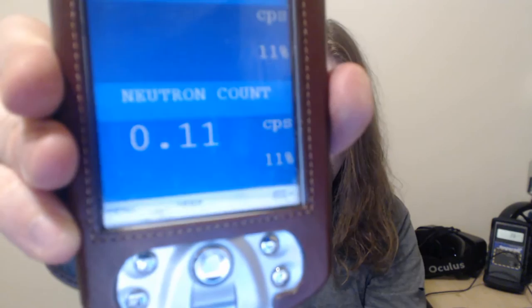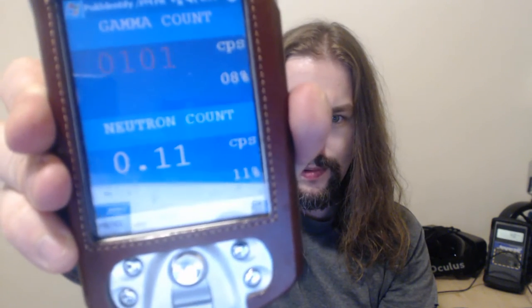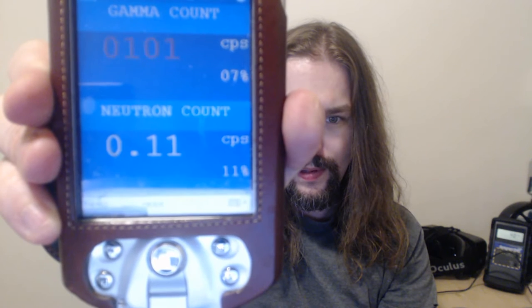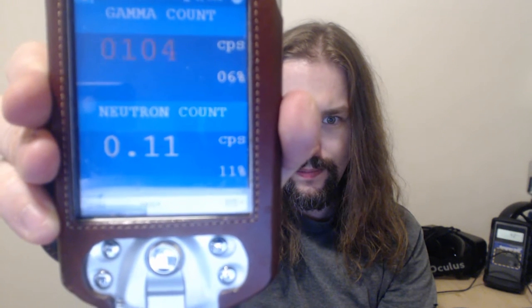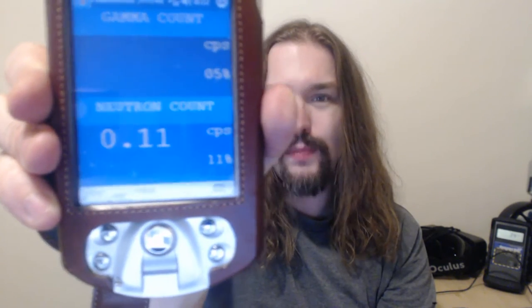I'm going to take this handy piece of uranium and stick it on top of the detector and see if the neutron count goes up. We're at 0.11 counts per second. Wow, it went up a little bit — it takes a second or two to respond. The gamma responds fast, but the neutron detector takes a few seconds. I was getting as much as five or six neutrons per second off of some of my samples. This sample's not doing too much right this second, so I'll flip it over and let it sit for a few seconds.